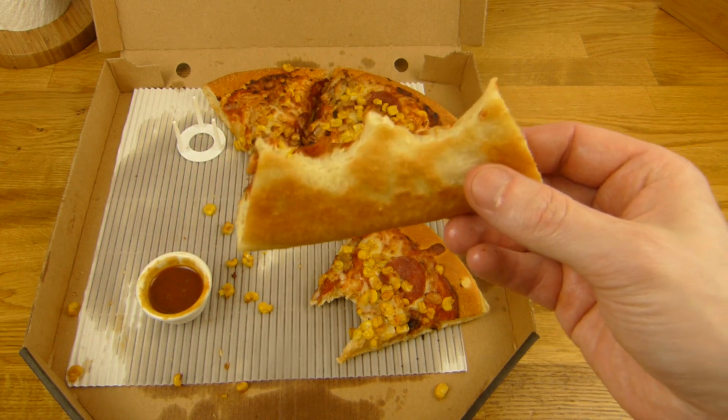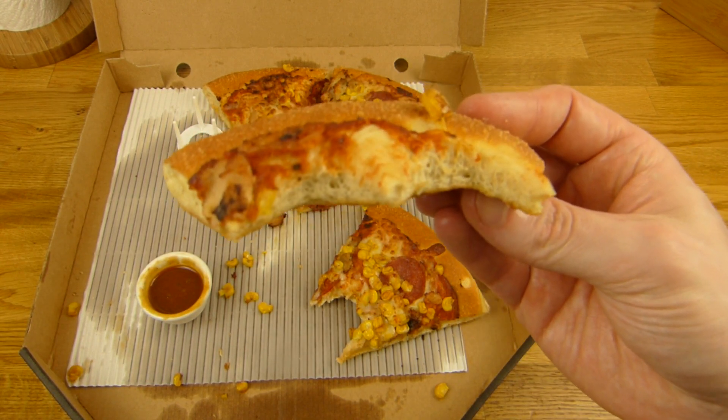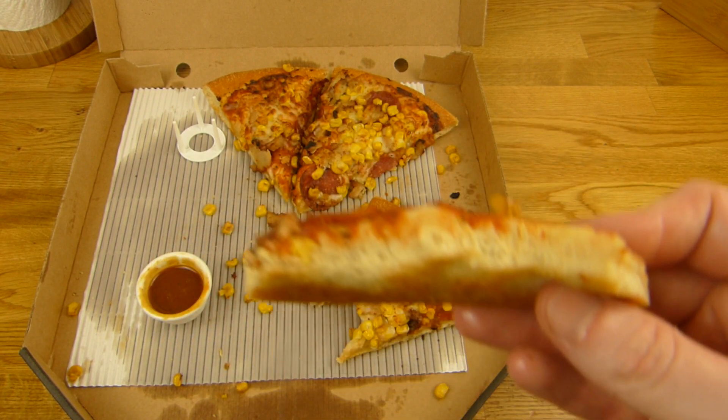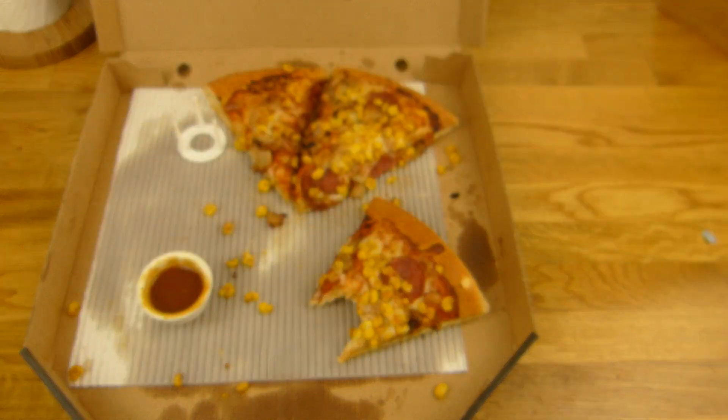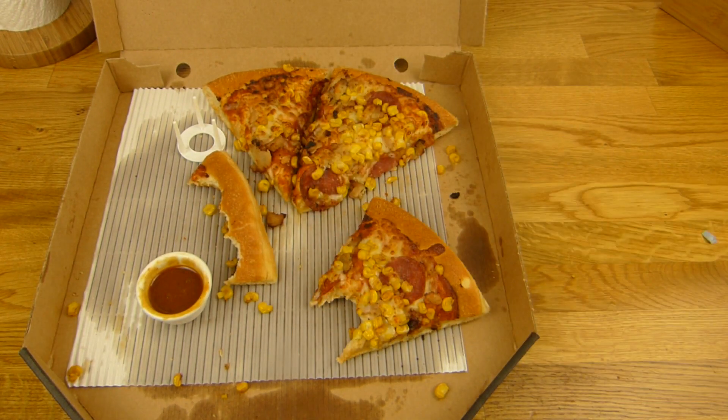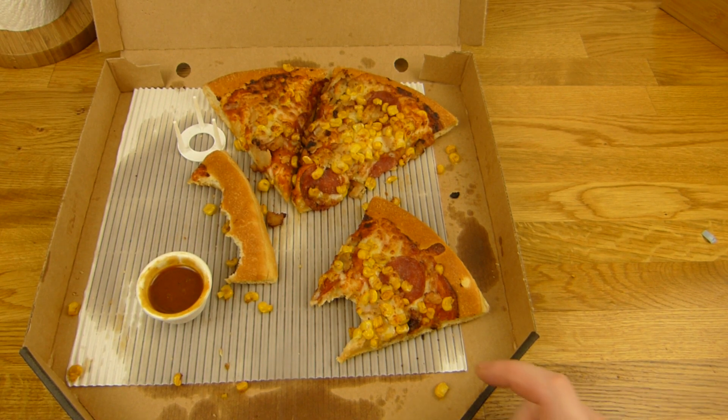[German] Der Boden macht hier den Hauptteil aus. Den Käse schmeckt man auch nicht — Mozzarella schmeckt man fast nie. Aber man schmeckt auch keine richtige Tomatensauce. Aber es schmeckt trotzdem lecker. Gibt es nichts auszusetzen, aber es könnte noch besser sein.